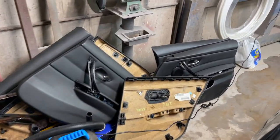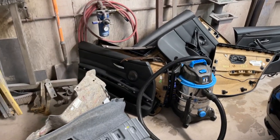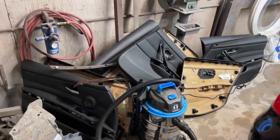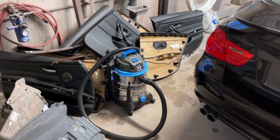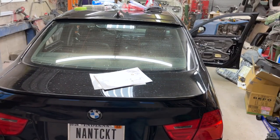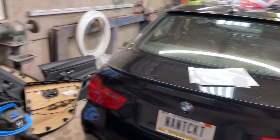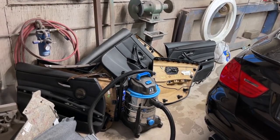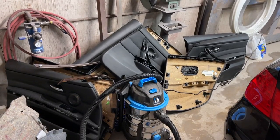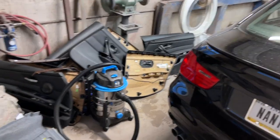Over here in my pile of parts - it looks worse than it is, trust me, I was very careful with everything. I actually have more door panels than I have doors in this car - in fact, twice as many door panels as I have doors. Several in this car were in pretty rough shape from a hard life prior to me getting it, and I got a great deal on a set of black door panels.